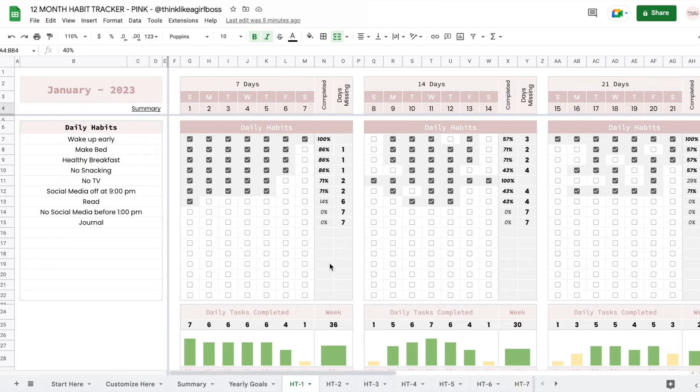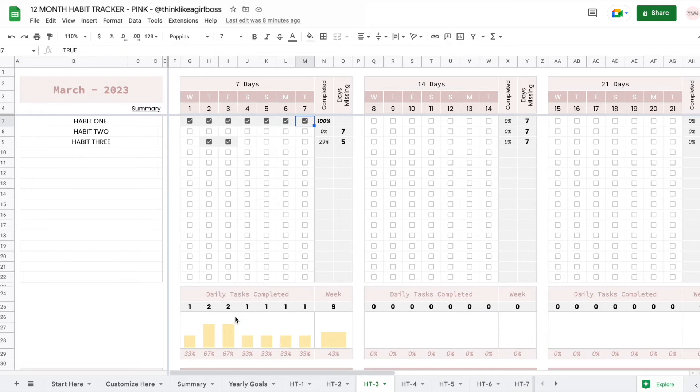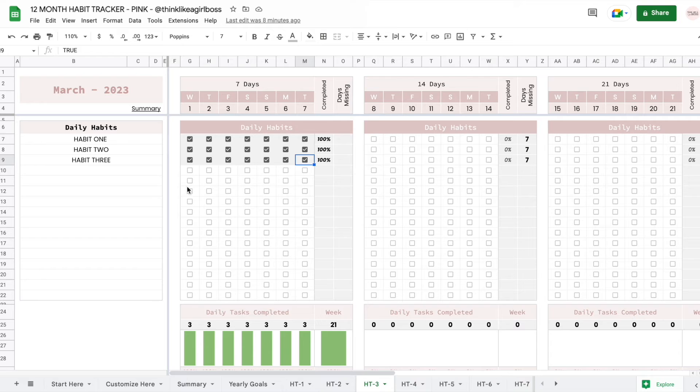Now moving on to the daily habit sheet — the very first thing you have to do is input your habits. Whenever you check a box, you'll see the number of days missing update, and it's also updating your progress. It reaches 100% once you check every single box, and these bars are also moving. Whenever you check every single habit for every single day, you will reach 100%. Every single month starts on day one, so you start from scratch every single month, grouped every seven days.